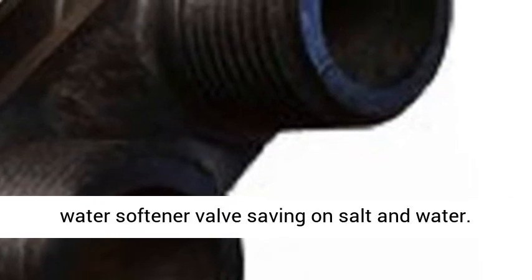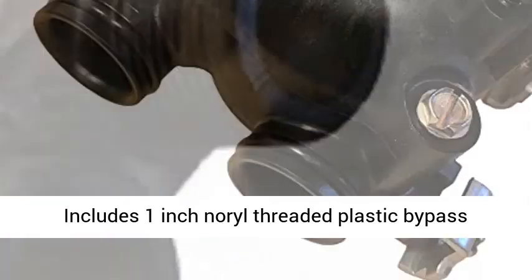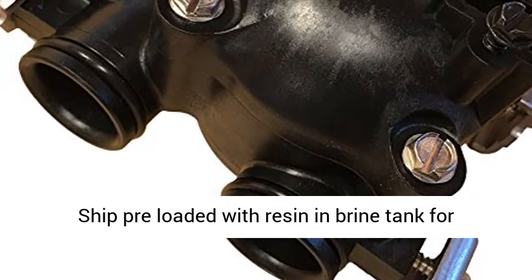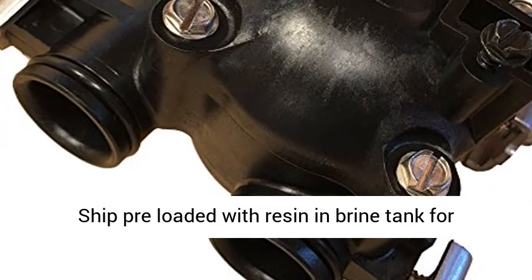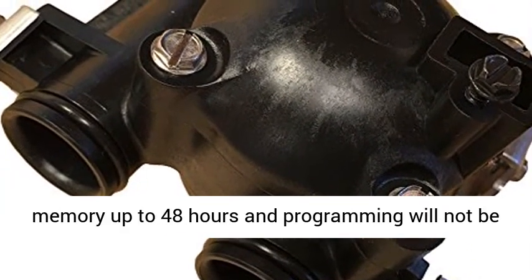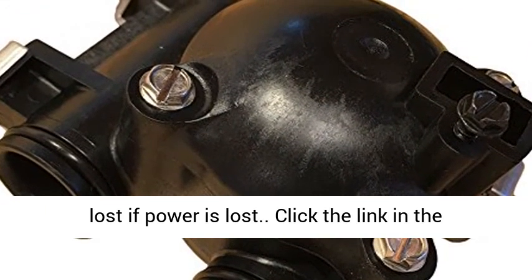Ultra-efficient digital on-demand water softener valve saving on salt and water. Includes 1-inch neutral threaded plastic bypass compatible with standard plumbing and flex lines. Ships preloaded with resin and brine tank for easier installation. Built-in capacitor keeps memory up to 48 hours — programming will not be lost if power is lost.